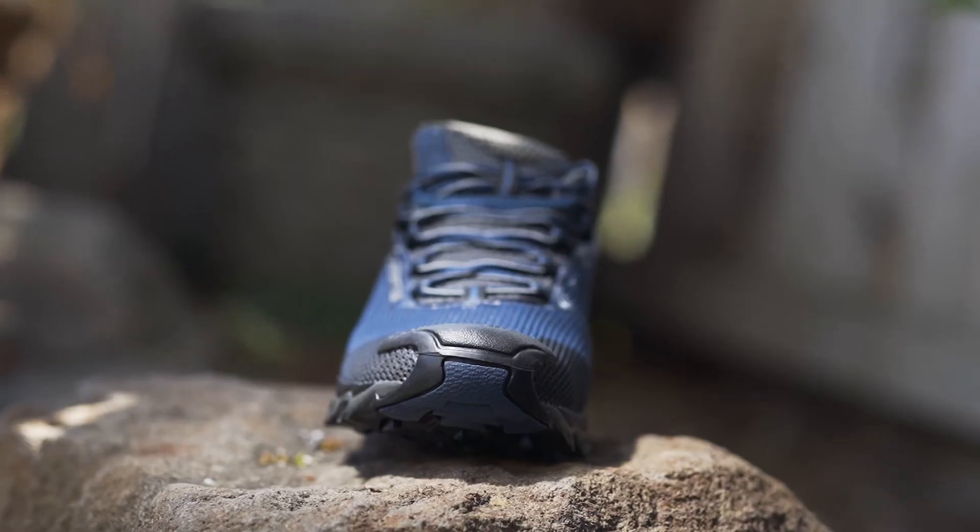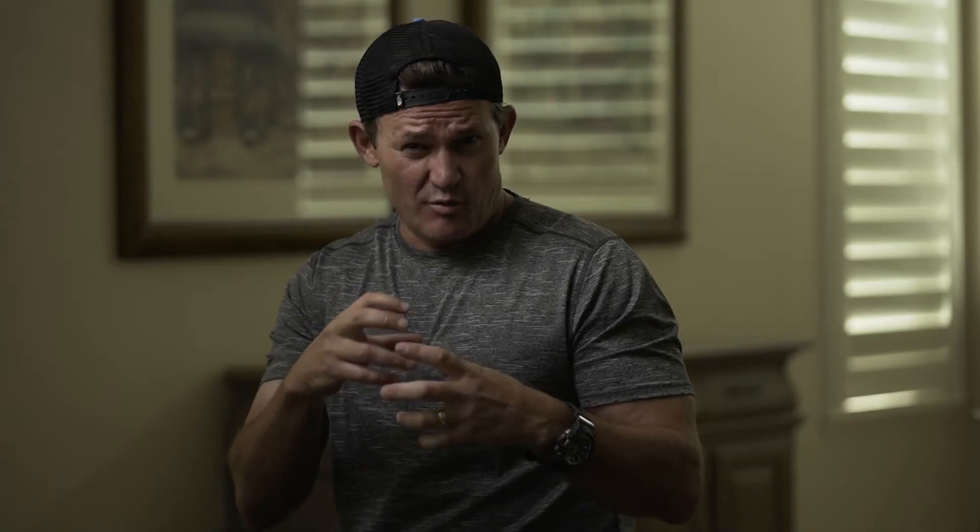One of the other features I really like with this shoe is that reinforced plastic piece over the toe. When you get into boulder fields and other more slippery technical stuff, you want that toe protected because you will bang it up against the rock quite a bit. That's a huge feature for me on this shoe.